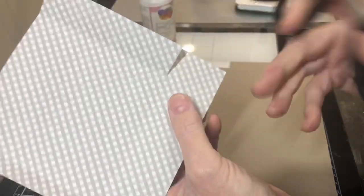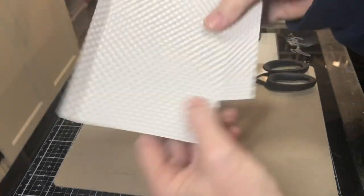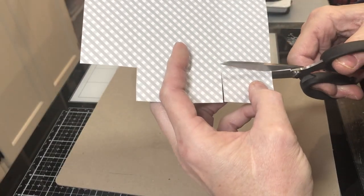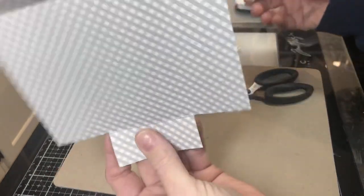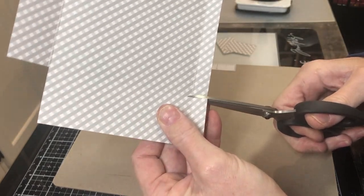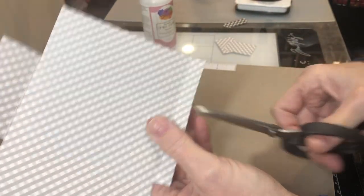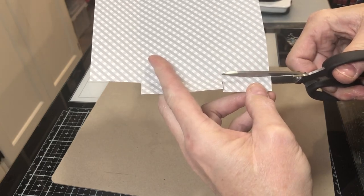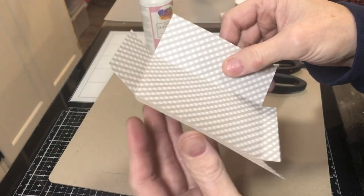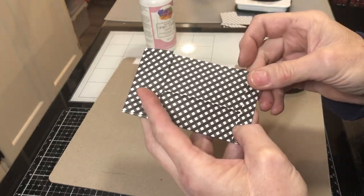I'm going to do the same thing on the other side — cut out this rectangular piece and this rectangular piece. The reason you cut just inside those score lines is so it folds a little bit better and won't catch on each other when you fold it up. If I hadn't cut just on the inside, it catches when it folds and gives you a little bit of bulk. If you need to go back and cut a little more, it's not a big deal since we haven't glued anything down yet.